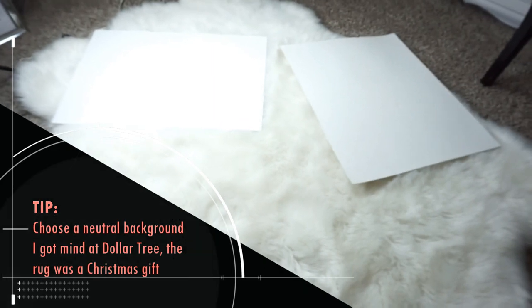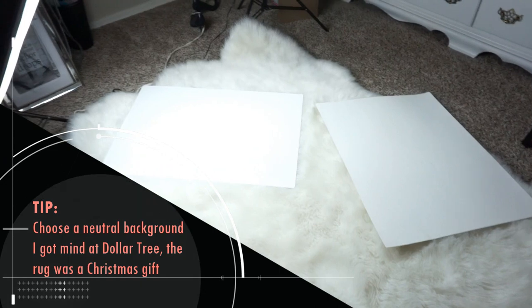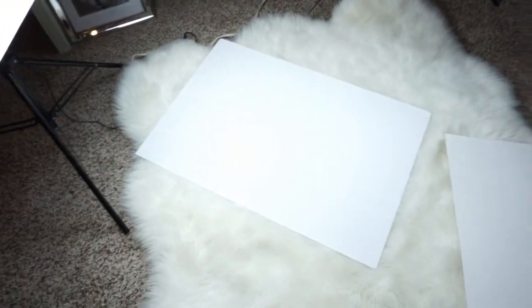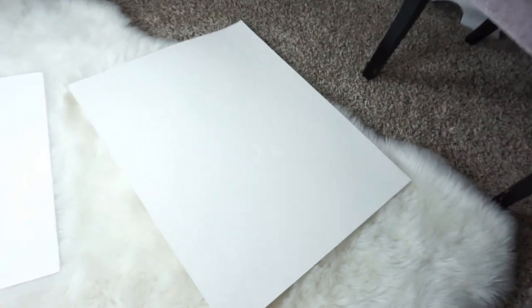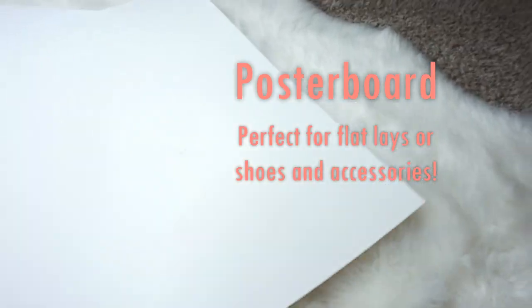For backgrounds, you can use a white furry rug — this one I got before my reselling journey for Christmas for my office. And then I also picked up this bright white foam board. There's also a regular board, but it got punctured during storage, so I opted for the foam board, which is actually a lot better in my case. I'll show you how we're going to use these when we photograph some shoes.